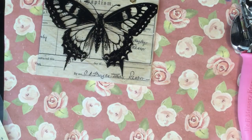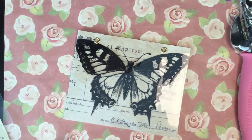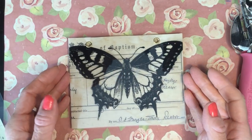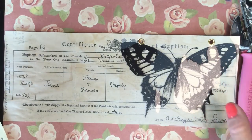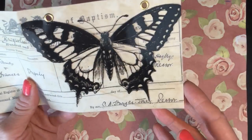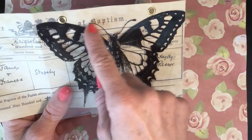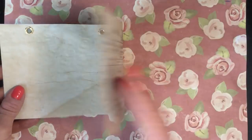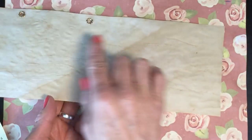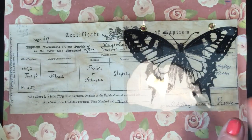Hi everyone, welcome to my channel. I'm just here today to do a tutorial of these little fold-out booklet things that I've made a few times lately in my journals. Basically they are just using a piece of vintage ephemera — it's a copy of the vintage ephemera — and then I've taken some acetate and printed various different images on it, attached it on and folded it over so it's kind of in a booklet form. You've got journaling on the back and on the front it just makes the ephemera slightly more interesting.